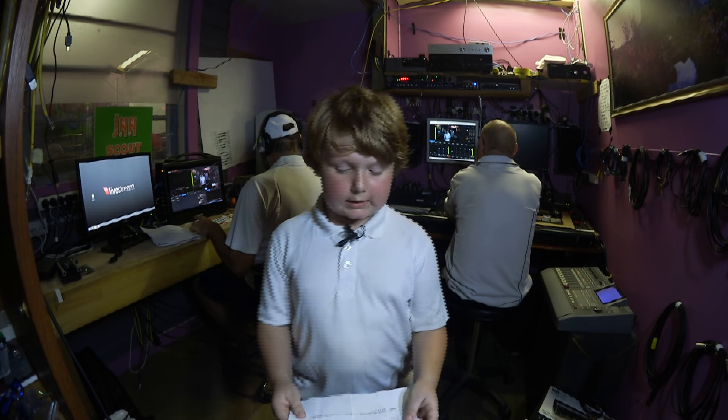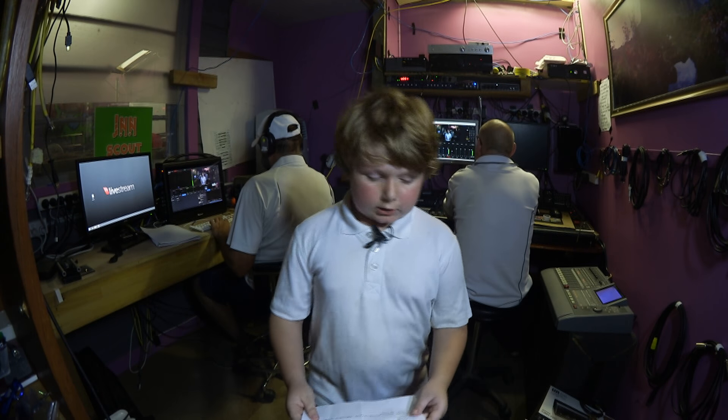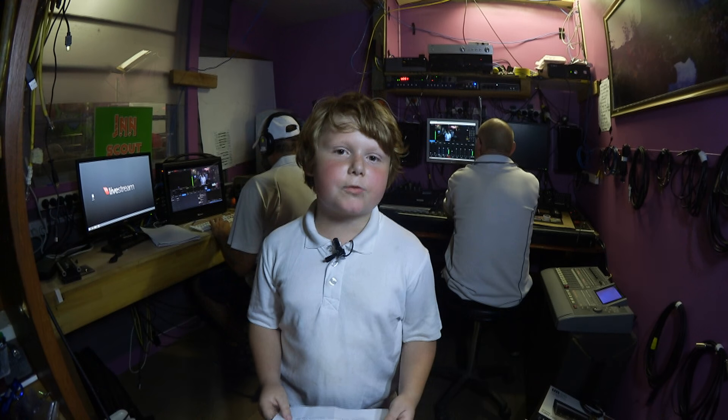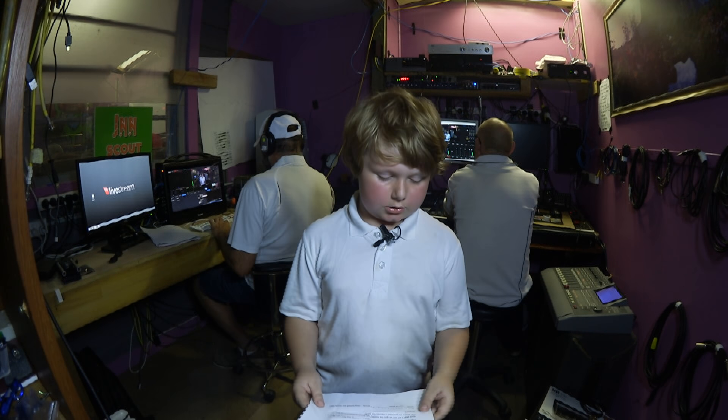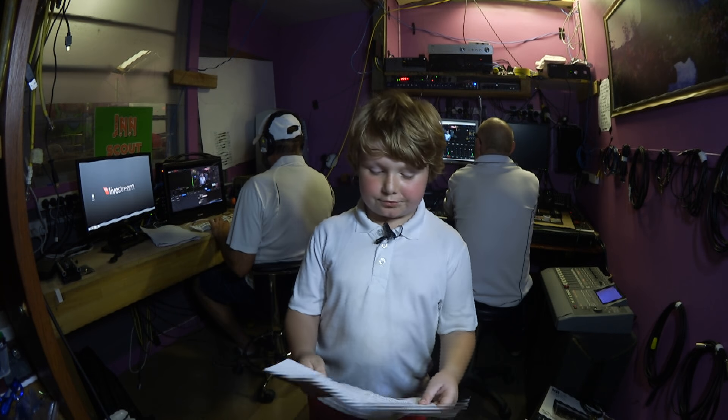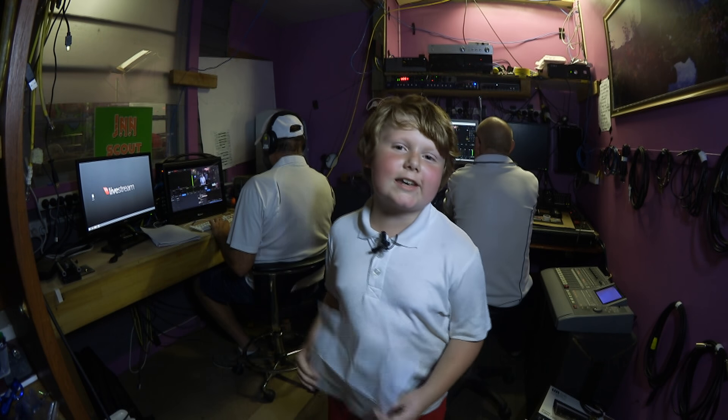Well, that's all we've got for today. But don't you worry — you can check out the Scout TV YouTube channel for heaps more videos and live streams. Anyway, thanks for watching. I'm Patrick. Stay tuned for more next week. See you later.